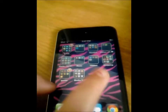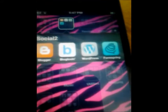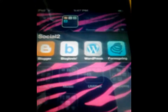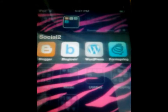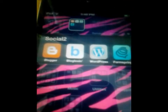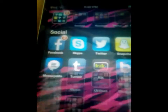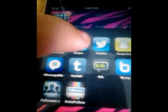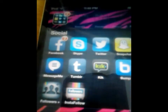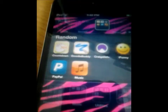Then I have Formspring — my Formspring is puppyluv96, I didn't pick this one, it was picked for me. My Twitter is brittluv96. My Tumblr I haven't set up yet, and everything else is a personal account.